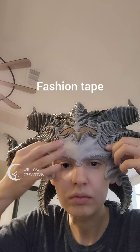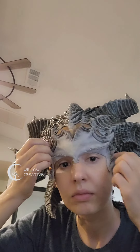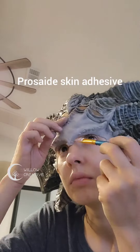I used some fashion tape to attach it to my forehead. Then I used a small brush and prosaic skin adhesive to attach the edges to my skin.